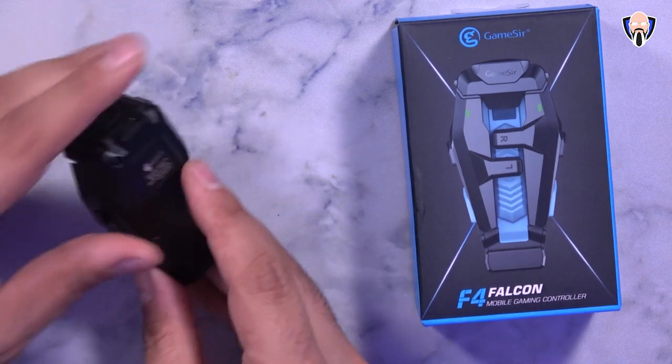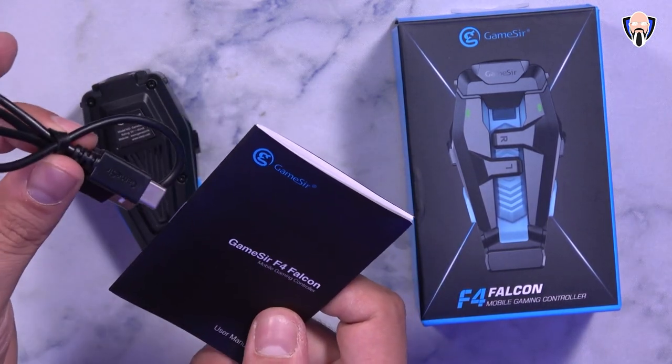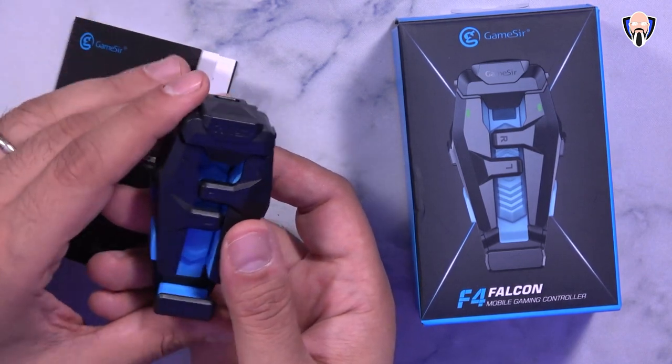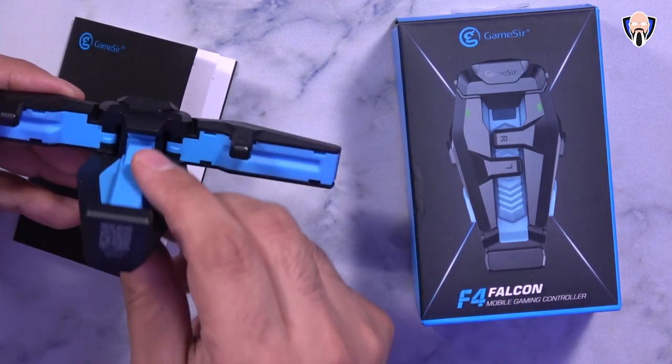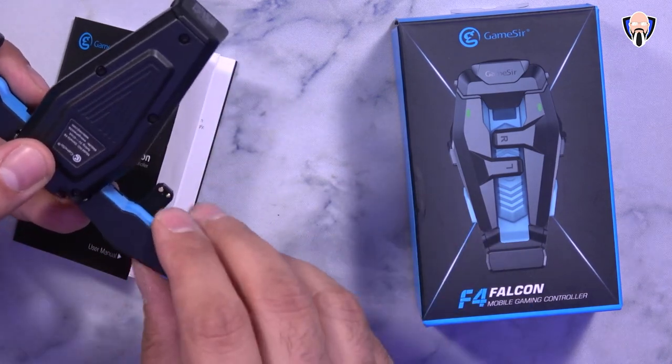So what we get in the box is pretty much the controller itself. There's a small manual here just for information and a USB Type-A to USB Type-C connector — that's going to be the charging cable. There is no Bluetooth connectivity; this just gets mounted on the back of your device and it runs right away. The way it actually interacts with our smartphone is it runs a small current between these two little prongs to directly register a touch on the device.